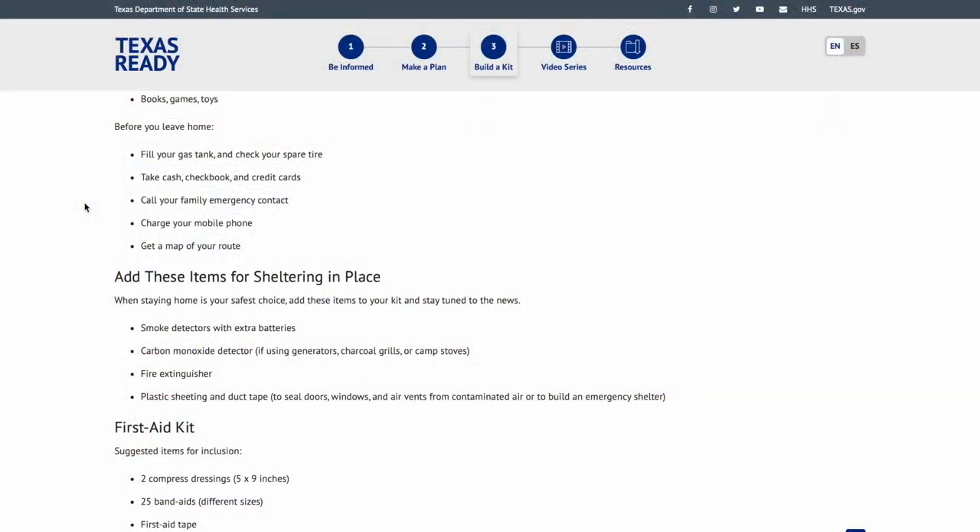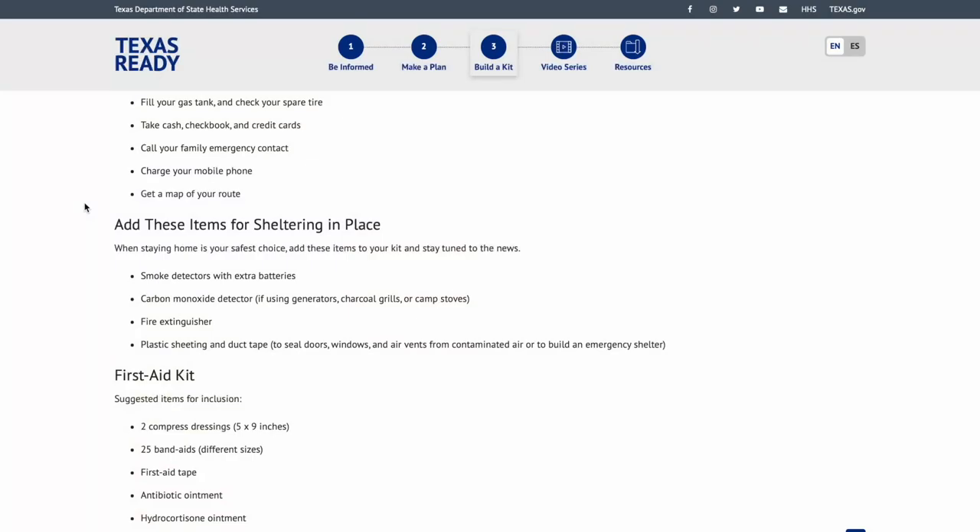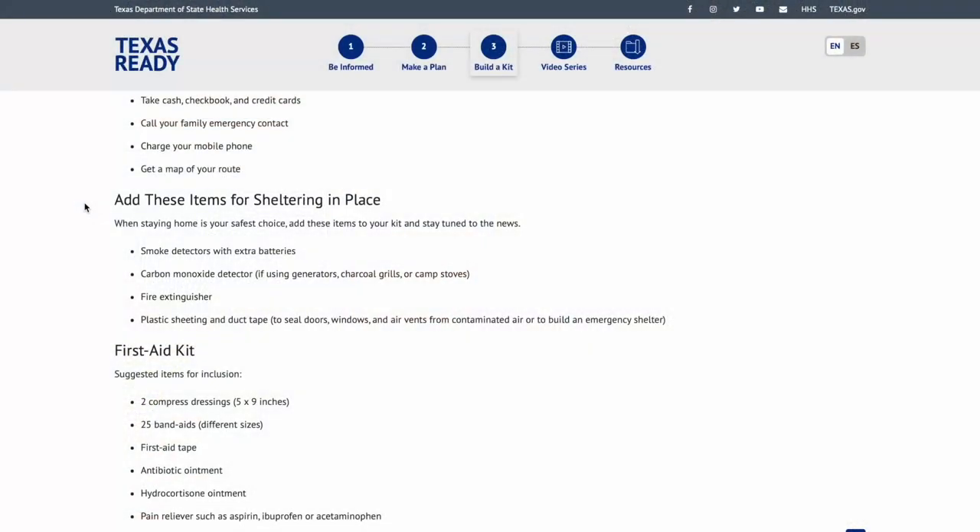Before you leave home: fill your gas tank and check your spare tire. There are countless images of people trying to fill up leading up to a hurricane — don't be one of them. You have plenty of warning for a hurricane; get fuel days before when there's no rush. Take cash, checkbook, and credit cards. We like to keep enough cash on hand for at least a month of bills, and credit cards as emergency backup.